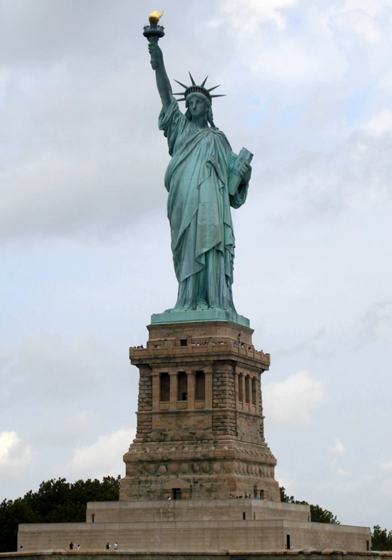In June 1871, Bartholdi crossed the Atlantic with letters of introduction signed by Laboulaye, arriving at New York Harbor. Bartholdi focused on Bedloe's Island, now named Liberty Island, as a site for the statue, struck by the fact that vessels arriving in New York had to sail past it. He was delighted to learn that the island was owned by the United States government. It had been ceded by the New York State Legislature in 1800 for harbor defense.